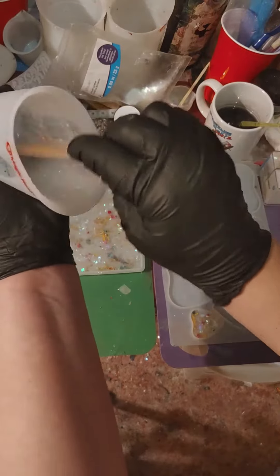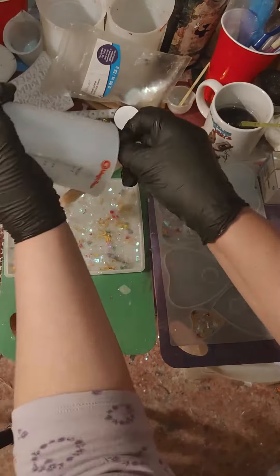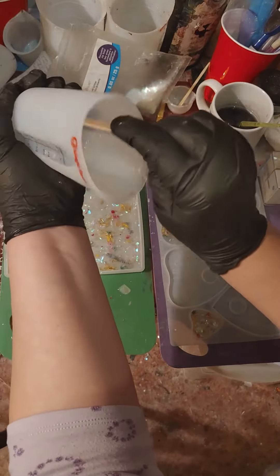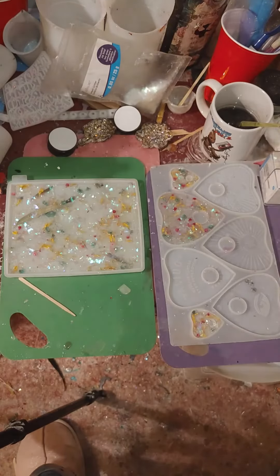If you would like to see a sneak peek as to what the finished product looks like, go over to sinfularts.ca right now and you can see how beautiful this has really turned out.